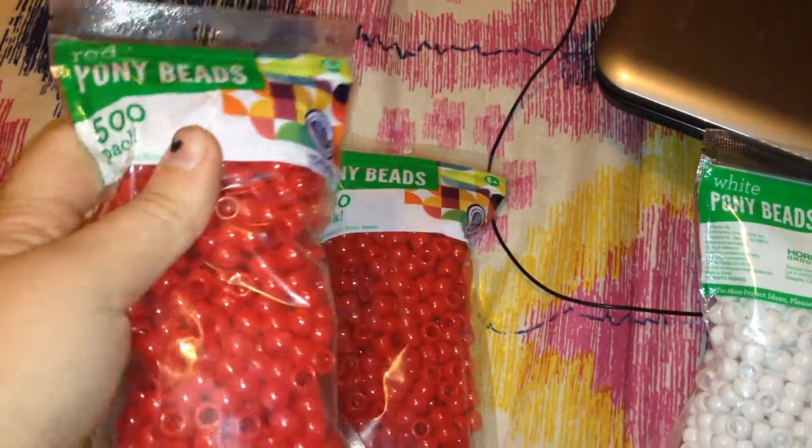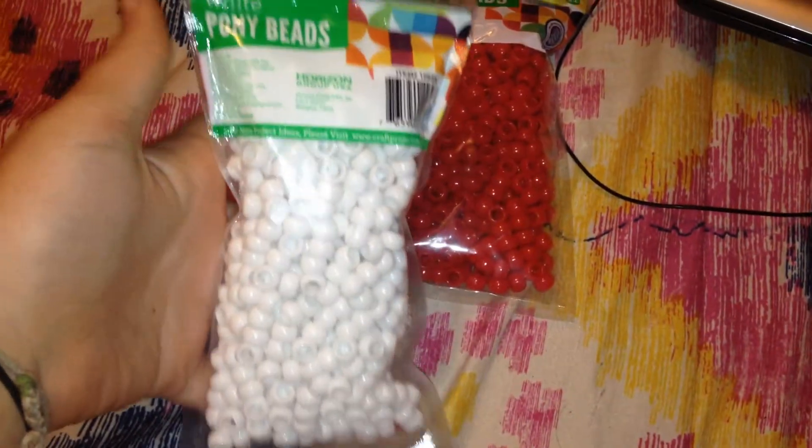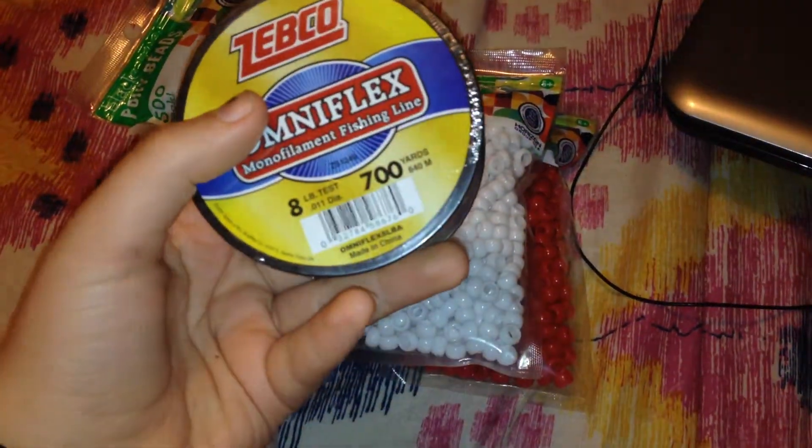I like how they're only $1.97. So I got white, I got clear, and black — actually got two black. And then I got fishing line, just this eight pound test 700 yard.